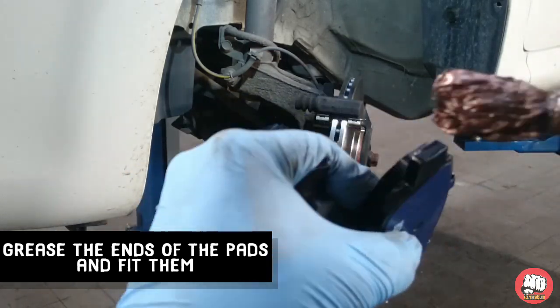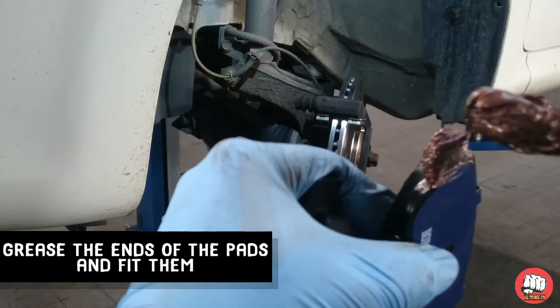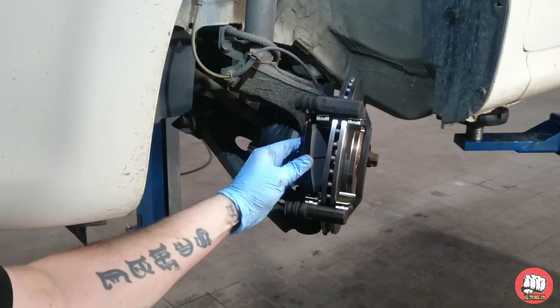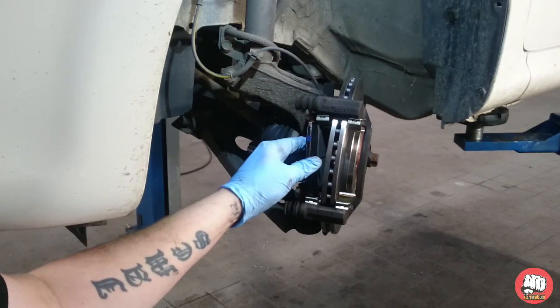You only need to copper grease these contact parts — don't plaster the whole thing in copper grease, that's not going to help anything. Then just fit the pads inside your pad guides.